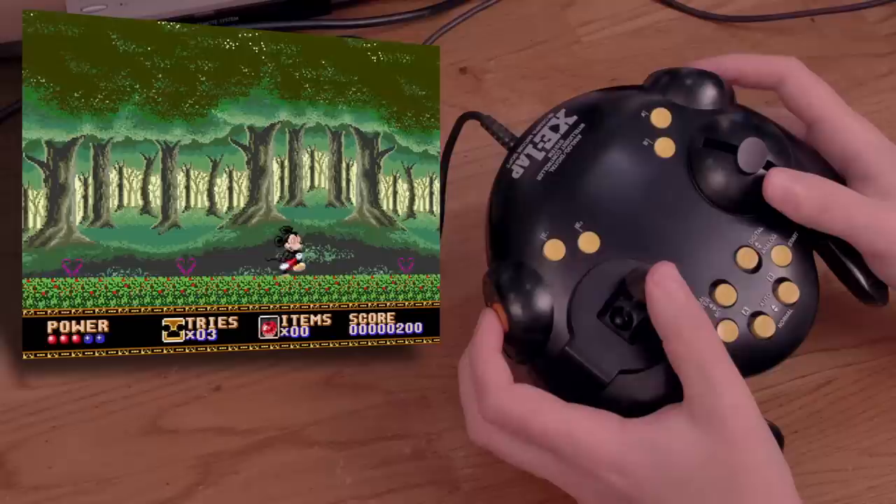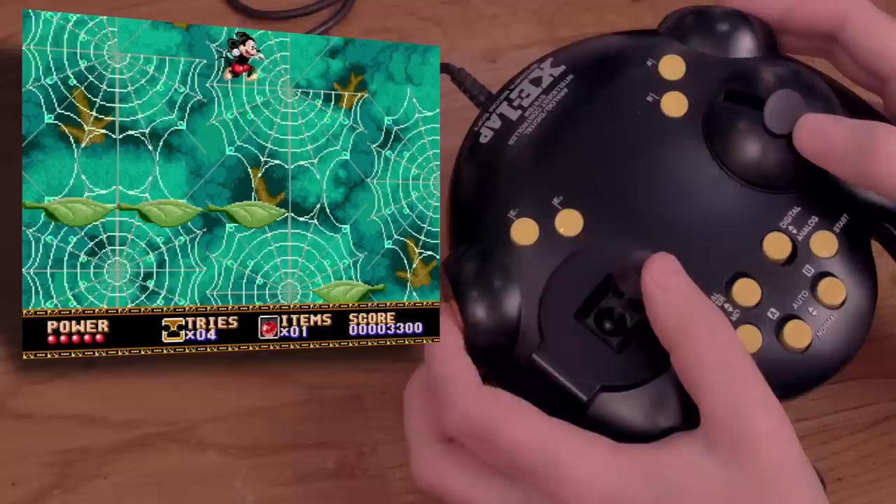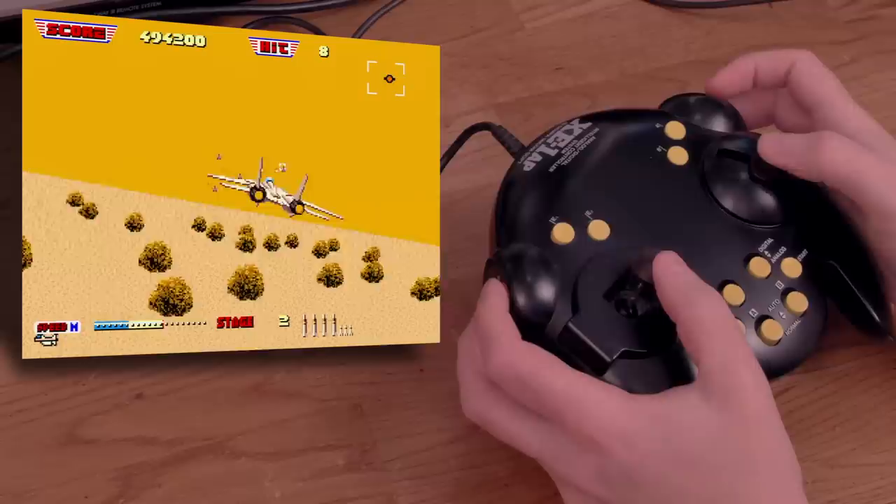How does it work on normal games in digital mode? Let's try Castle of Illusion. Well, it works, but it's not very fun. There's a lot of throw distance in the analog stick, so obviously it's not as responsive as a D-pad. Plus the button layout is weird, with right shoulder buttons for throwing apples and the left for jumping. Overall, I'm glad I owned this controller since it's fascinating, but I don't think it would be worth the money for anyone else. And honestly, it gave my hand some minor cramps after playing it for this episode.